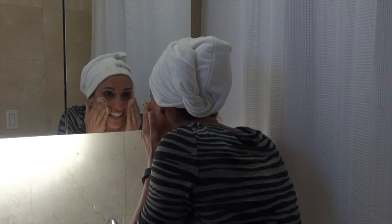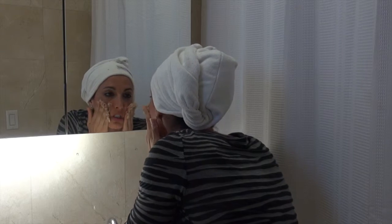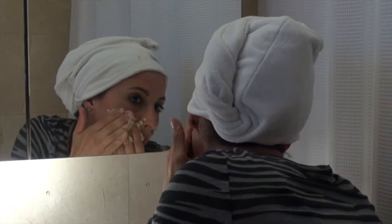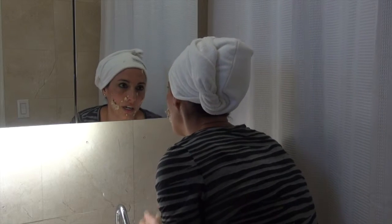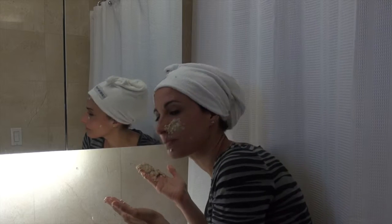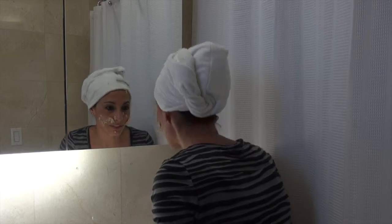Oh shoot — it doesn't stick. Maybe because I have makeup on. Maybe it needs like honey or something in it, I'm not sure. Well, this is a disaster. You're supposed to keep this on for ten minutes, let it dry, and then take it off. It's supposed to be very refreshing.